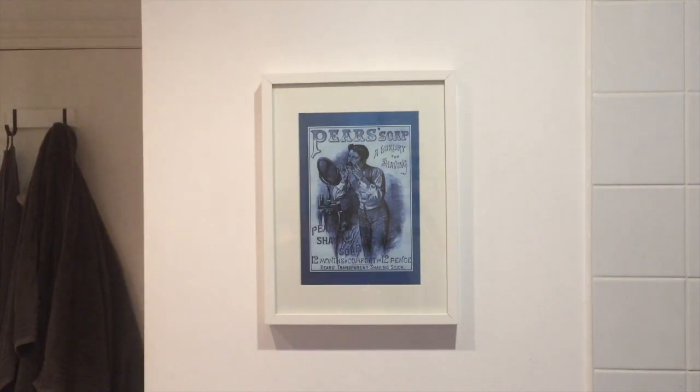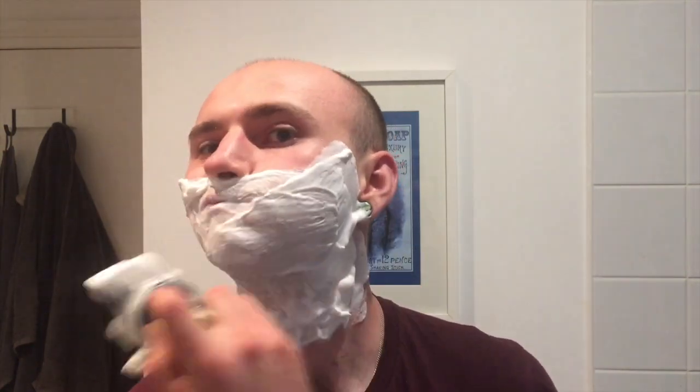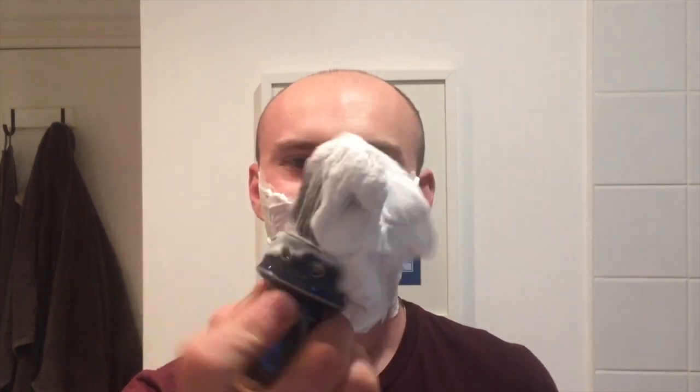How are we looking? A bit more water. Okay. I hope that's useful to you — there you go, it's a creamy, creamy lather.